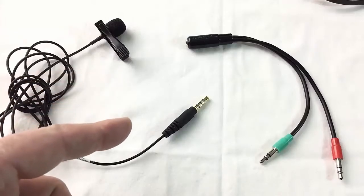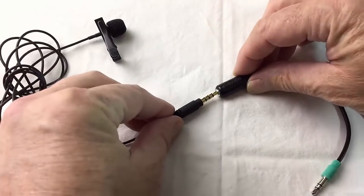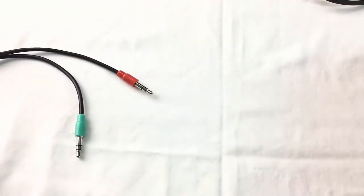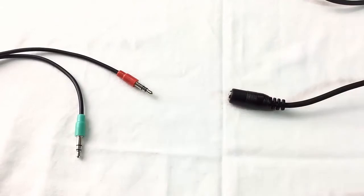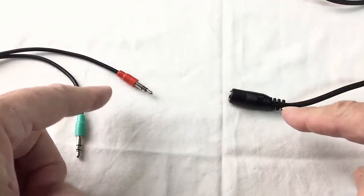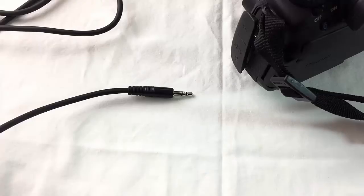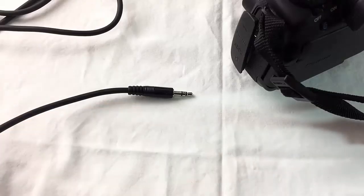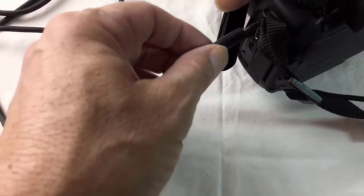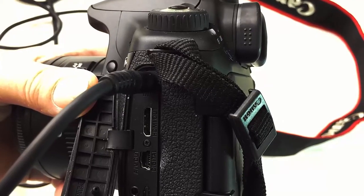So first what you do is you take the plug from your lavalier mic and you plug it into the adapter cable like this. Then you take the red end of the adapter cable and you plug it into the extension cable like this. Then you take the other end of the extension cable and plug it into your DSLR camera right where it's got the connection on the side. And that's what it looks like.